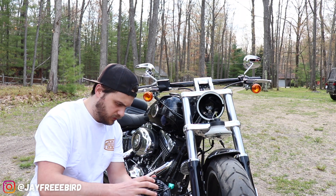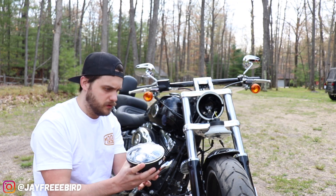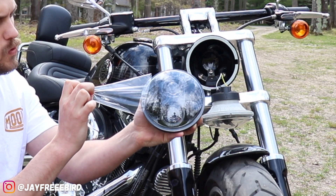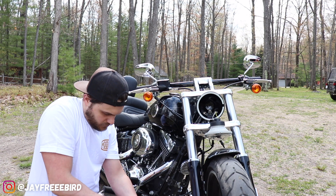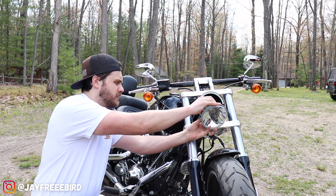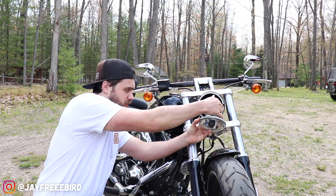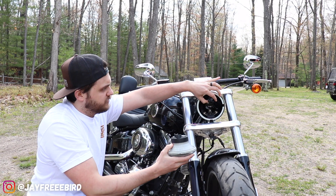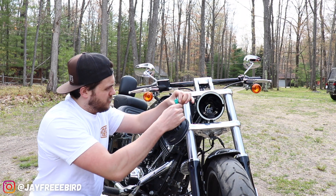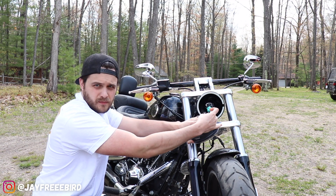Here is the new bulb. Go ahead and remove the old one here. Real simple, just like almost a standard headlight for a car — it unplugs just like that. New one's plugged in.